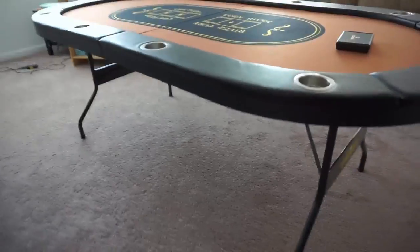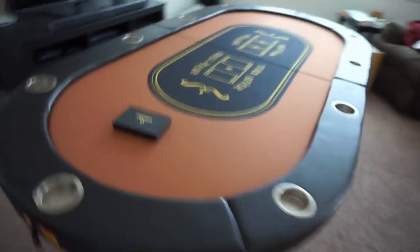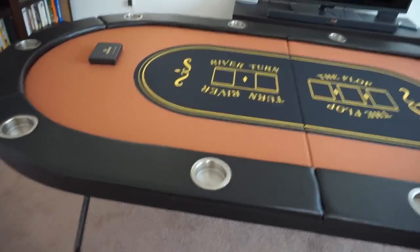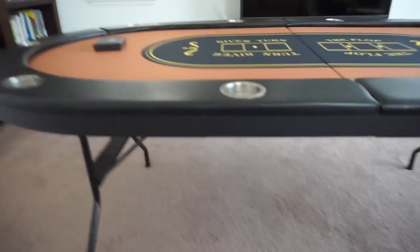I'm pretty happy with this purchase. I'm going to end up having to play on it to see how well it is, but overall it's pretty nice. People complained about the cup holders being too shallow, but this being a folding table, it would probably be harder for them to put a full-size one in because it has to fold into itself, so these can't be too deep.